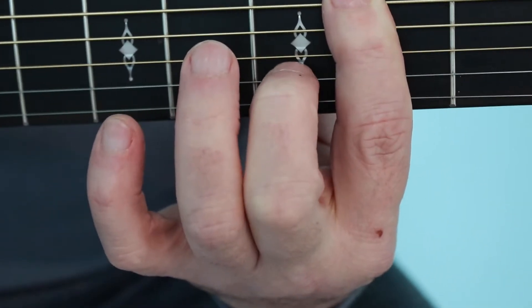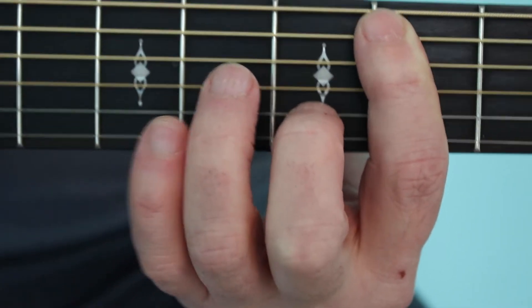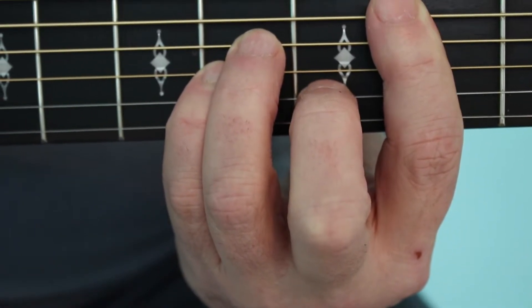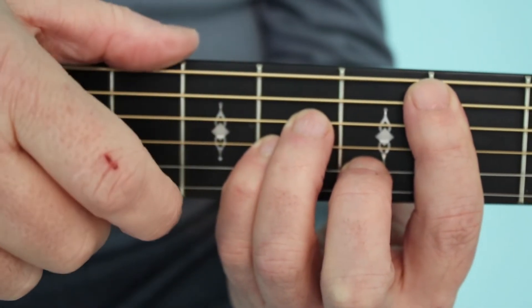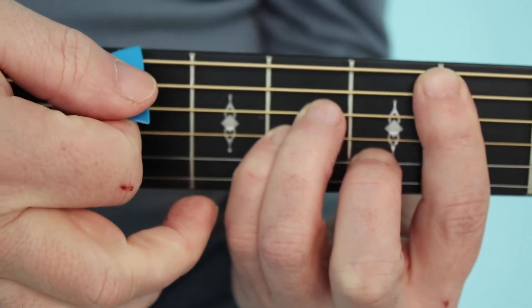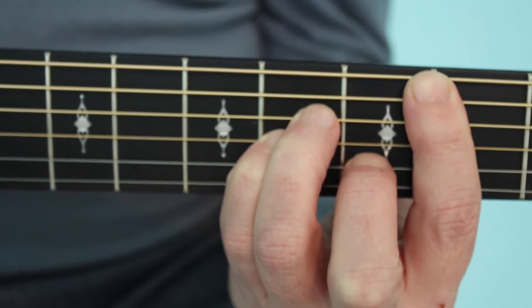Add your second finger on the second string third fret, and your third and little fingers on the fourth and third strings fourth fret. The six string won't sound. Strum six strings — your audience only hears five.